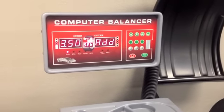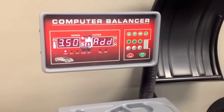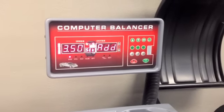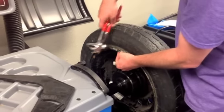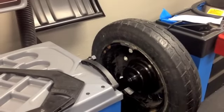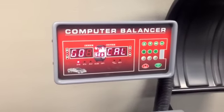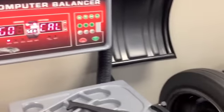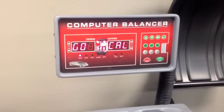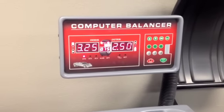Remove the weight at 12 o'clock on the inside of the rim. Press the start button to spin the wheel. Your balancer is now calibrated.